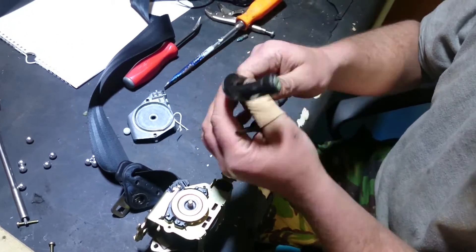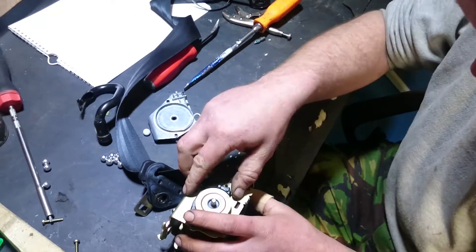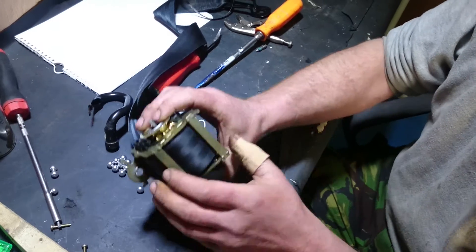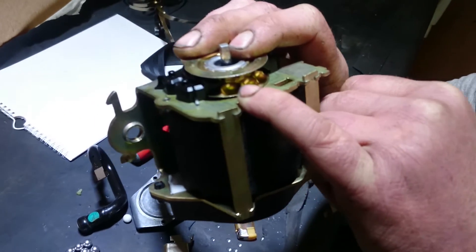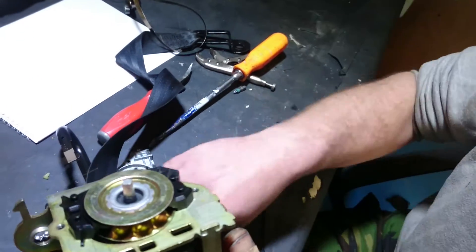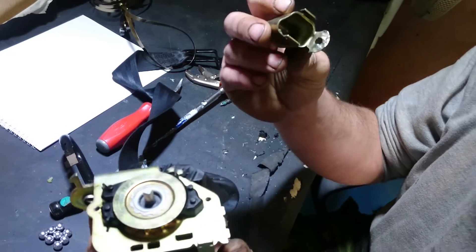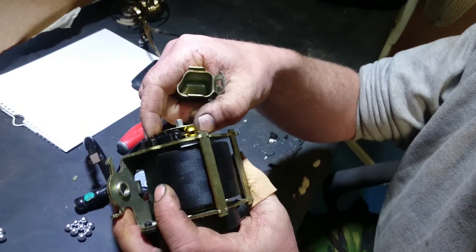The idea is that gas pressure pushes these balls out of the tube, and the fascinating bit is that the balls are pushed over this gear with spear-shaped indents on it. The balls end up in this little canister once they've been shot over this wheel.